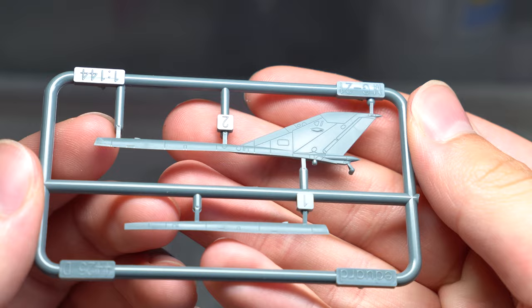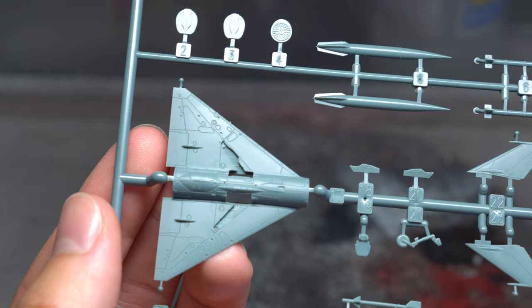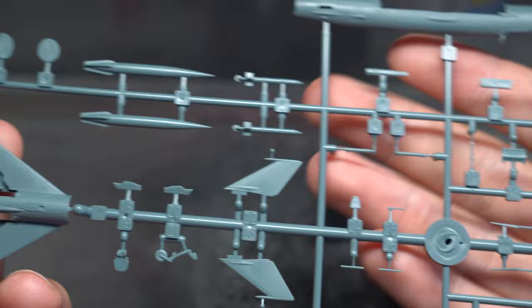Immediately at first glance, I could tell that this kit was the best I've encountered in the scale. Not only is the amount of detail present extremely impressive, but those panel lines almost seem to be in scale despite how small the fuselage itself is. This is truly a testament to the moulding quality over at Eduard headquarters.